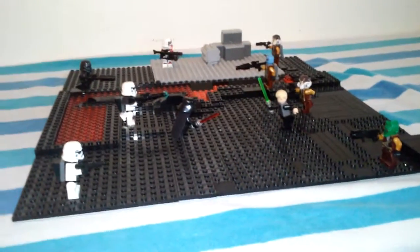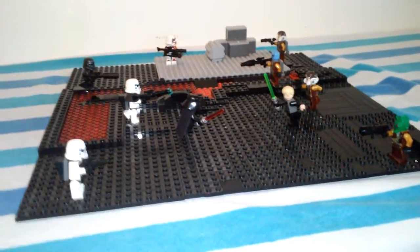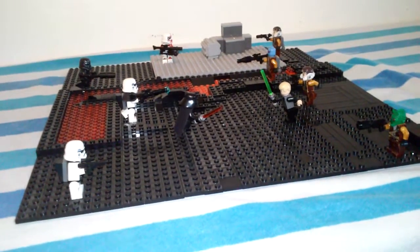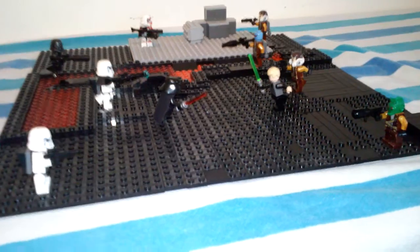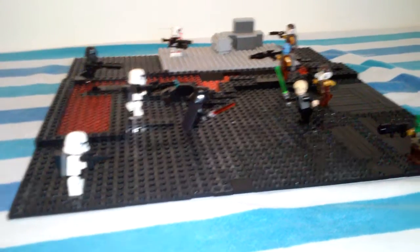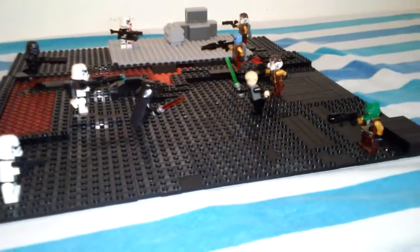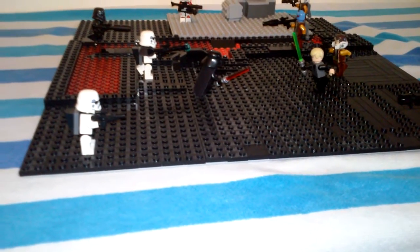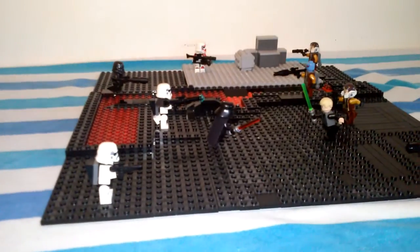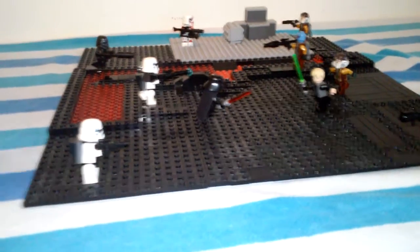Hello guys, another video from DarthSayer here. Today I'm going to be presenting you the LEGO video I've been talking to you guys about. Today it is the Celeste Mok from Star Wars Battlefront.